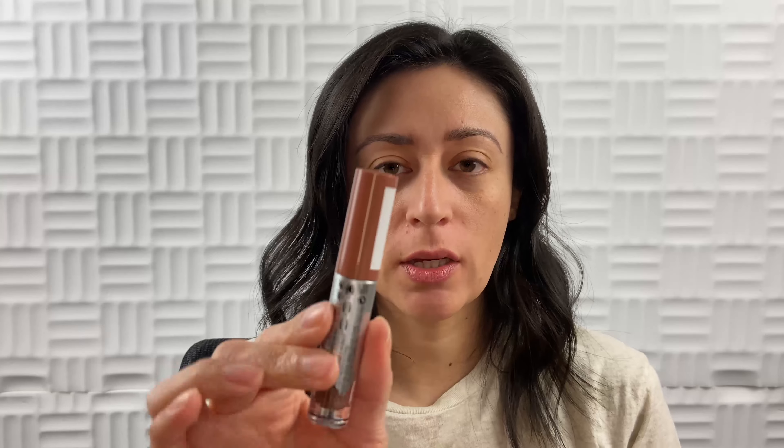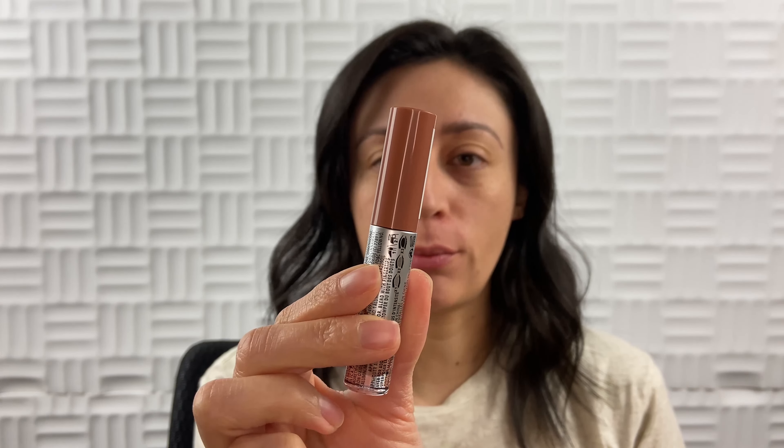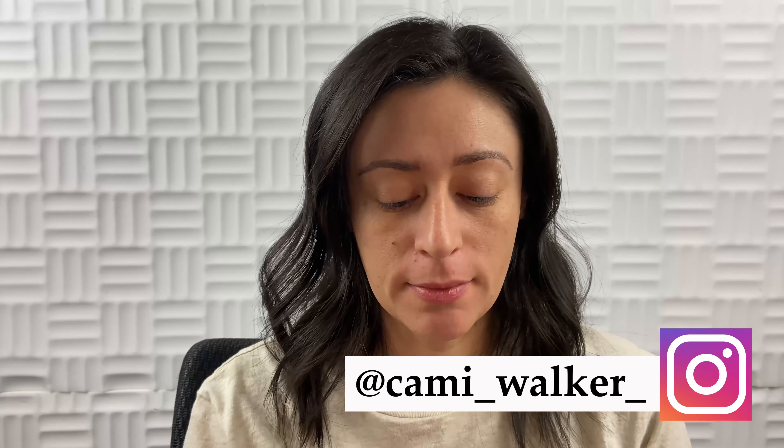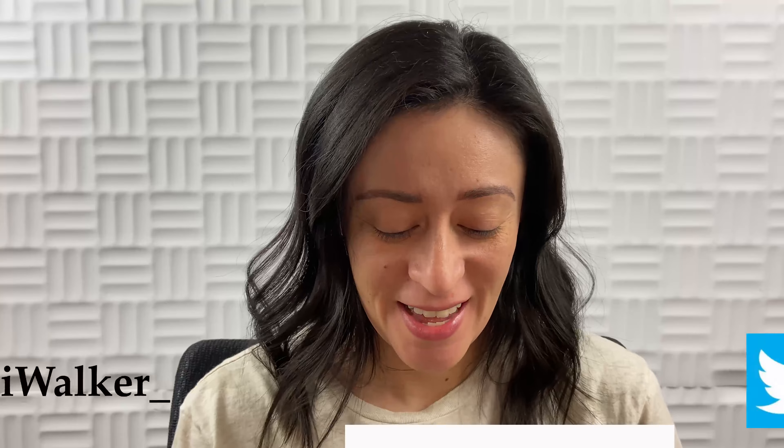So this Rimmel liquid eyeshadow recently came out with several different shades. The one I got was number 004, Spiced Petal — it's a really beautiful caramel, neutral color. What the packaging says is that it's a whipped texture with buildable pigment blend. It has a built-in primer, all-day wear, and it doesn't crease.